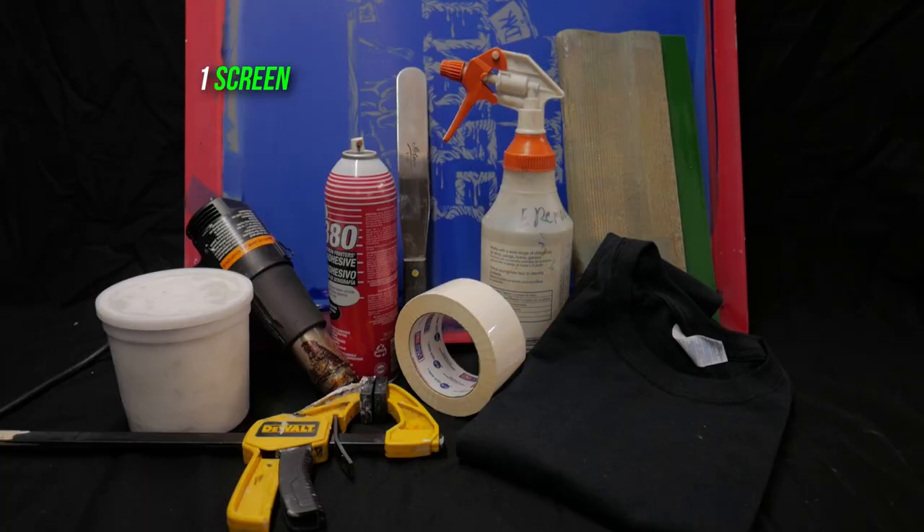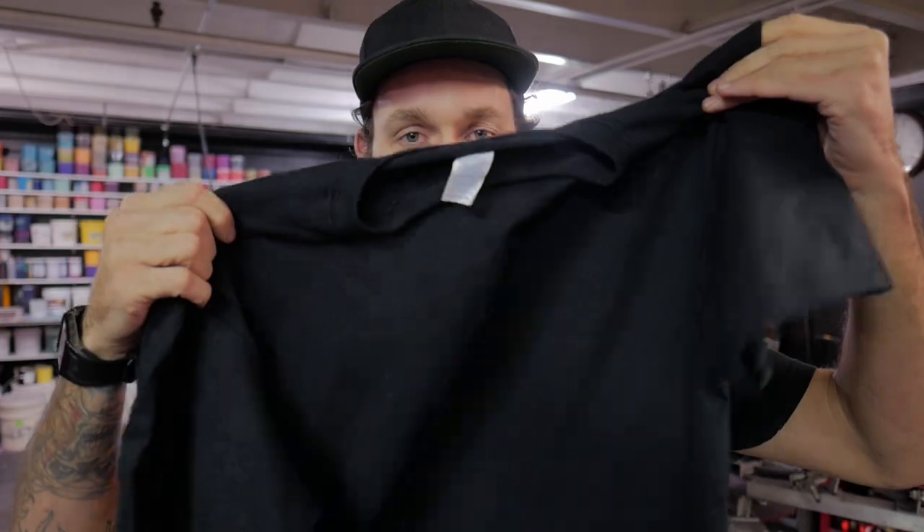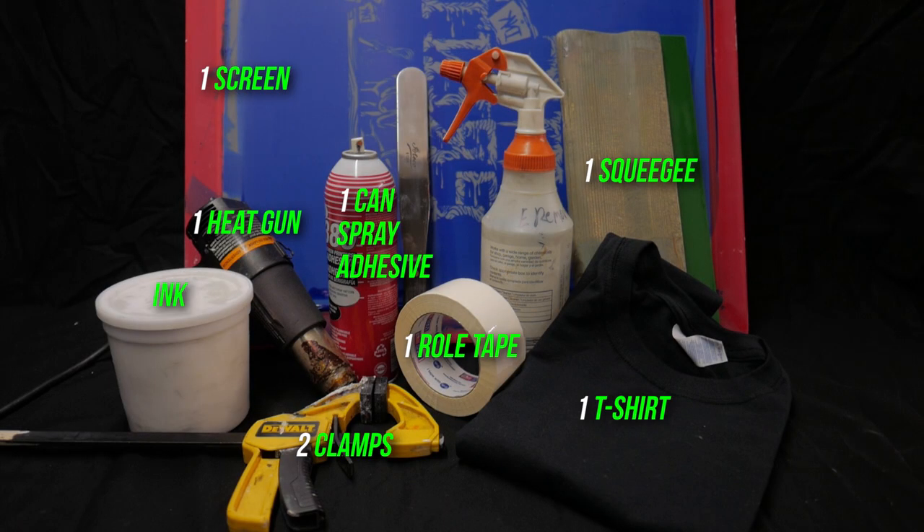Here's a list of things you'll need: one exposed screen, covered in a previous video; two clamps; one 12-inch squeegee; one roll of screen printing tape; one can of spray tack; one 100% cotton black t-shirt; one heat gun.